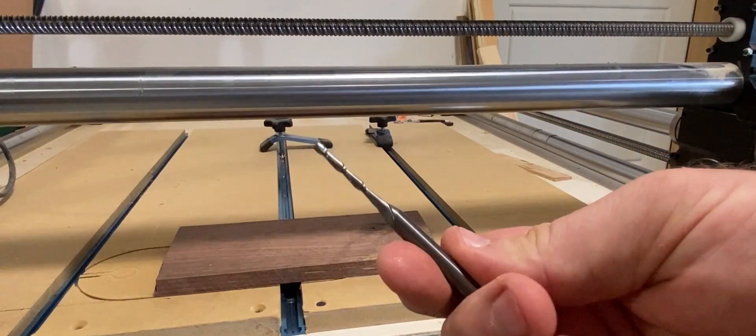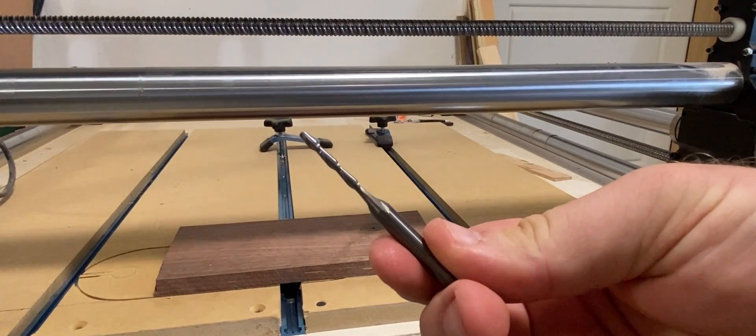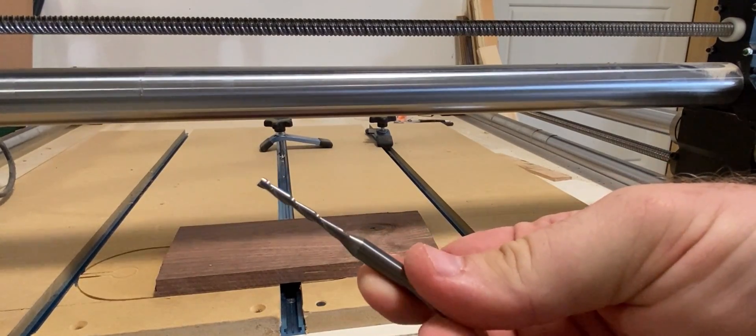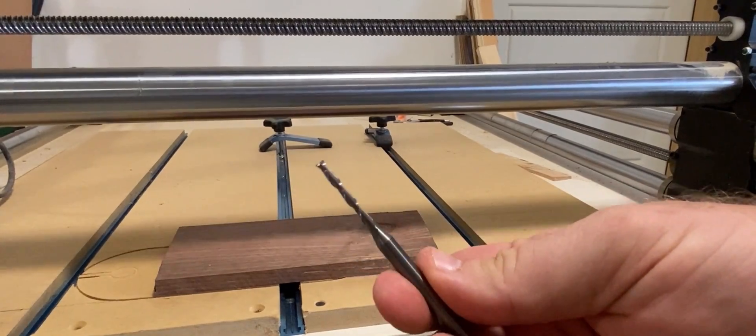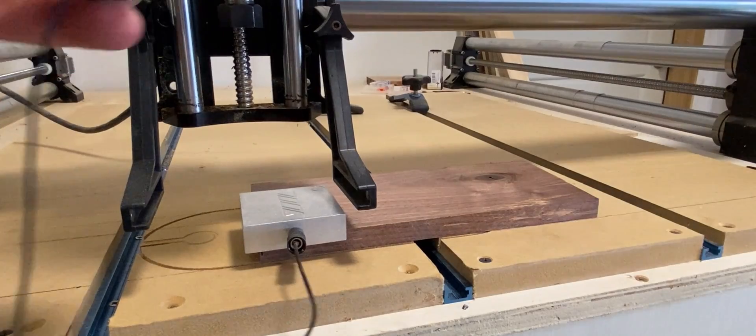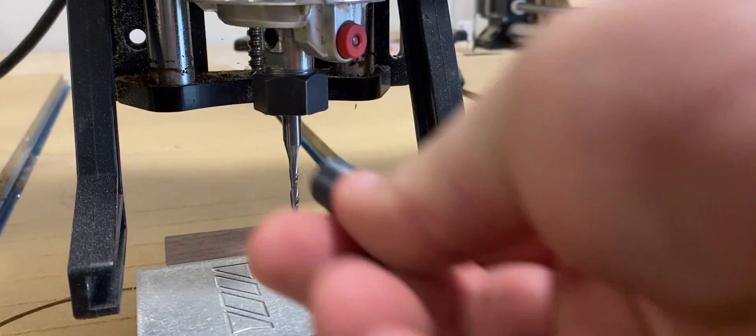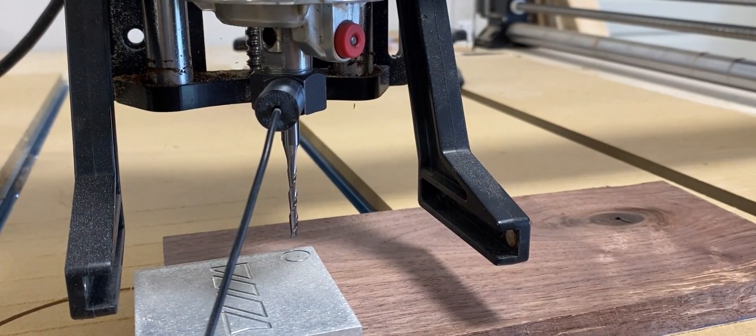For my first pass, I'm going to be using a 1/8 inch upcut bit with two flutes. That'll help to remove as much material as possible since we're making a pocket. Next, I set up my probe to check the X, Y, and Z. I always like to use the bottom left corner in every situation, unless there's a special circumstance where I might use the center.